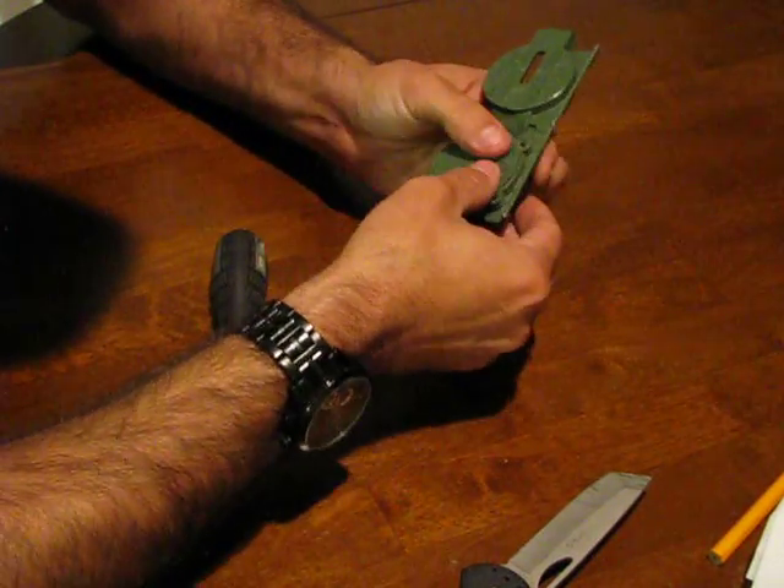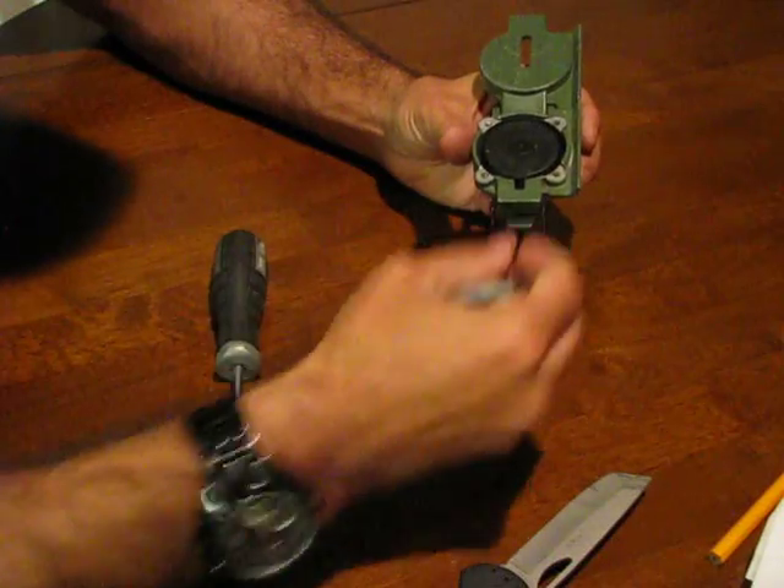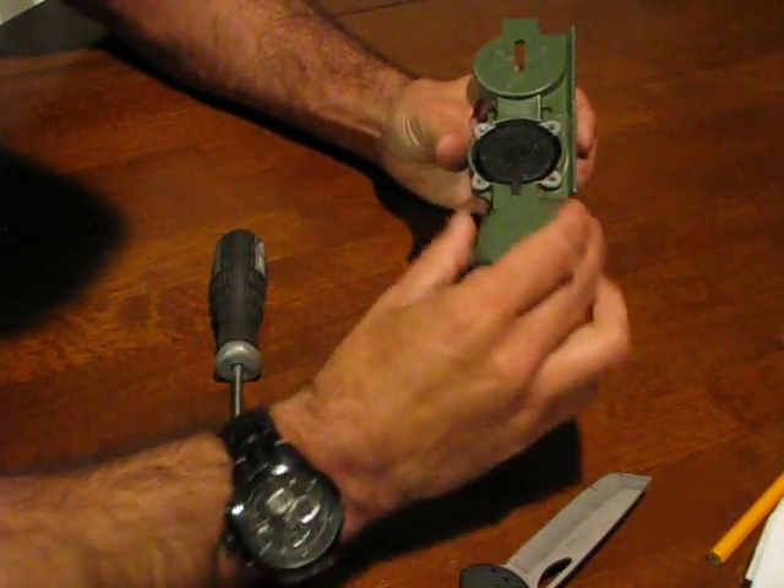And then all we have to do is just reassemble. When you go to reassemble, make sure to put that little plastic piece back in there — it's just a placeholder.